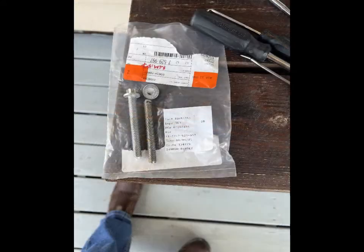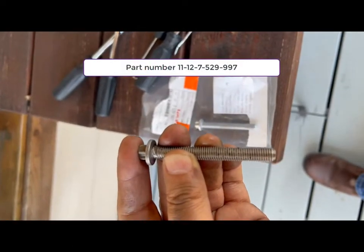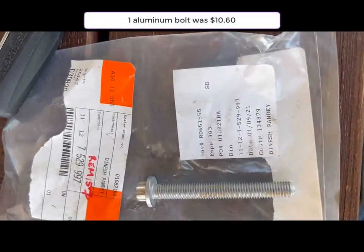Here is the whole bolt out — the new one and the broken one; they're identical. We got that bolt at the BMW dealership.